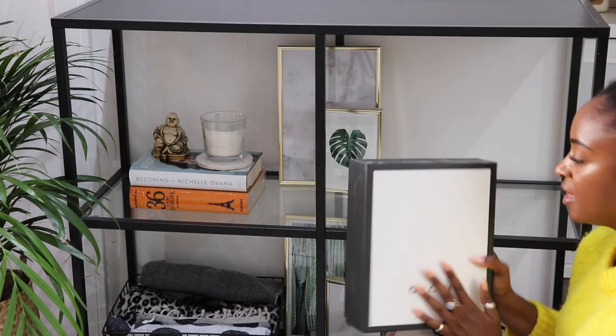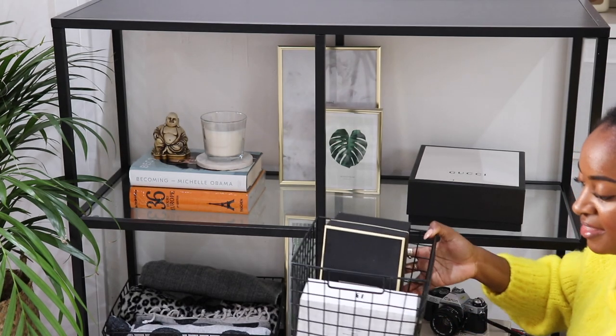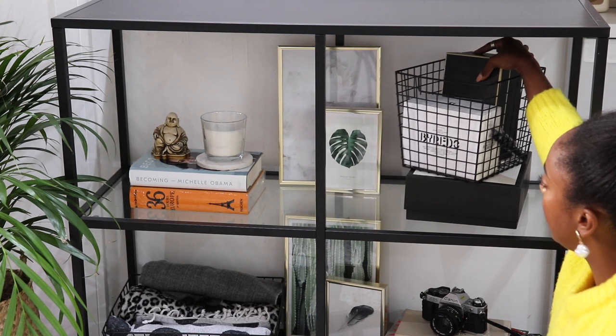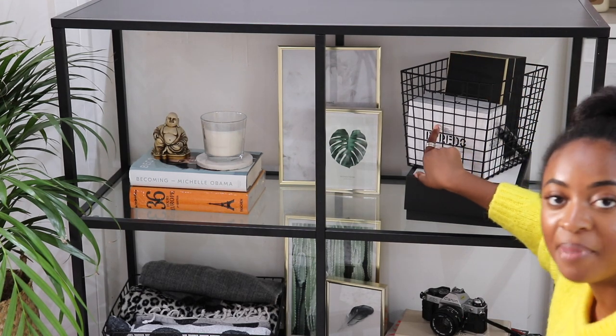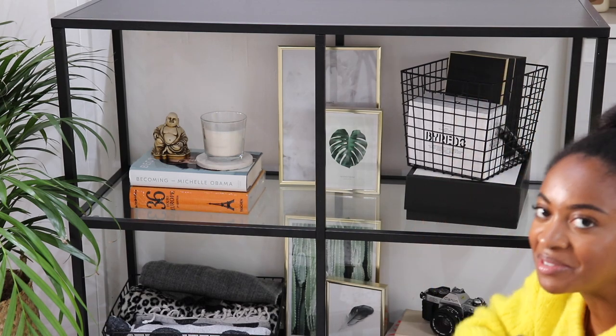In the final corner I'm going to pop this box here and layer on top by adding this H&M home basket. It matches the one below which has got a Byredo box from my perfume and also another Jo Malone box. And now it's time for the top which is the pièce de résistance, the icing on the cake.